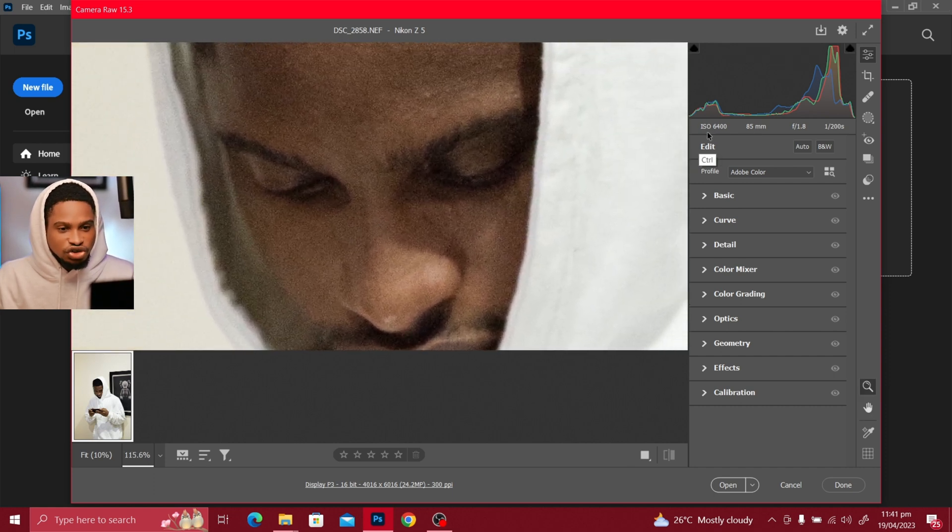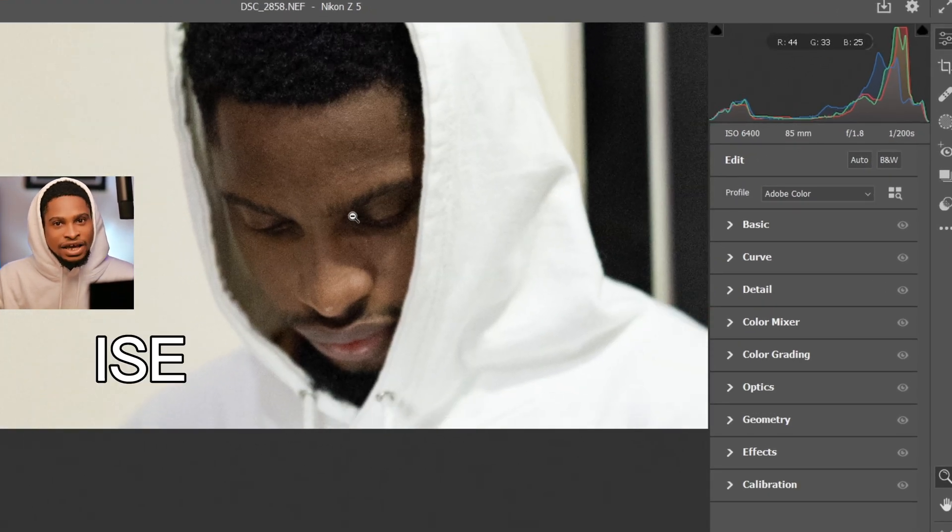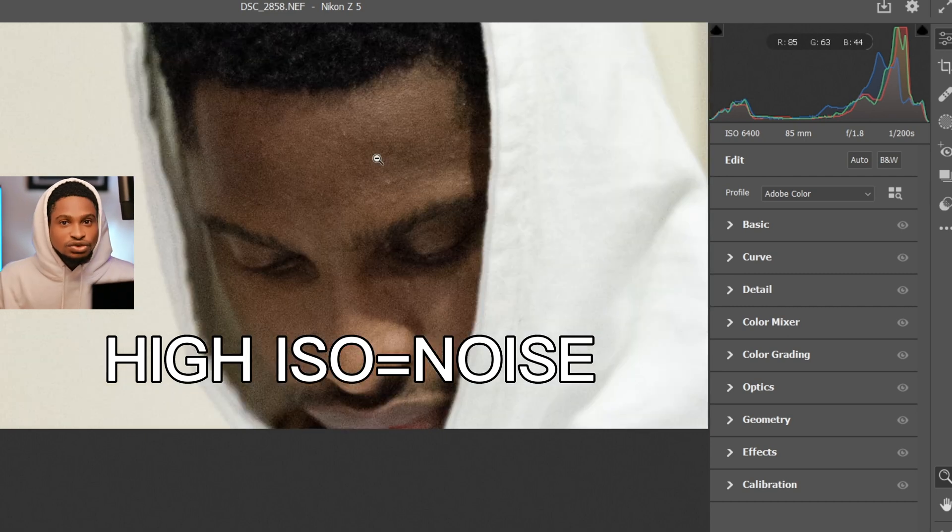It's because I shot this picture with ISO 6400, that's why we have a lot of noise. So if you use a high ISO, you're going to have a lot of noise on your image. So let's fix that noise.